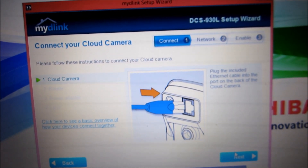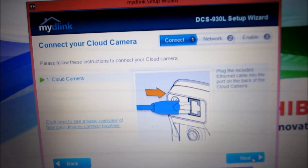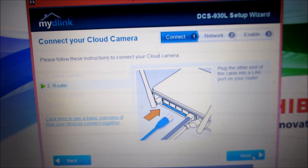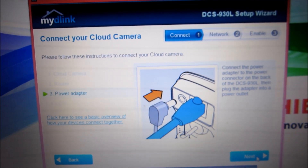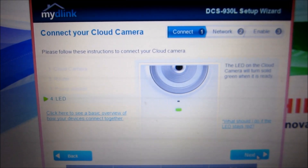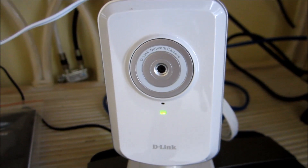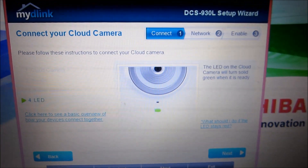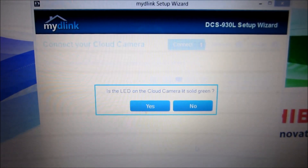We've already got the ethernet cable connected to the router, so we'll go next on that step. We've also already got the power connector in, so we'll go next on that too. We'll double-check to make sure the light is still green — and the light is still green. It is solid green, so we're verified and moving to the next step.